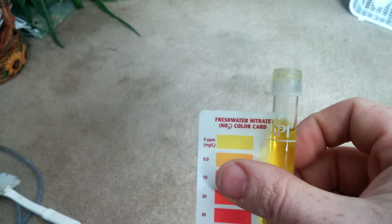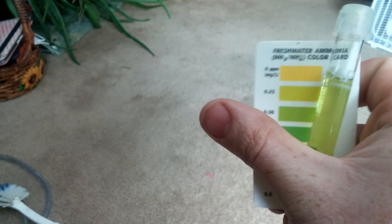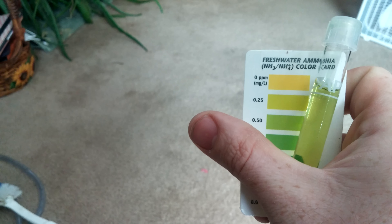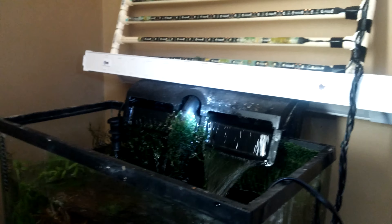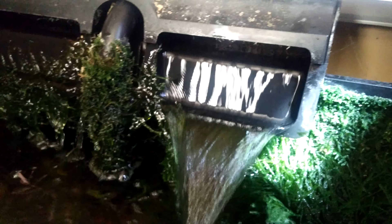Nitrate — pretty much nothing. And ammonia — virtually nothing. Now, pay no attention to the husbandry in this tank, it's been set up forever. Let me show you what Java Moss will do if you let it.